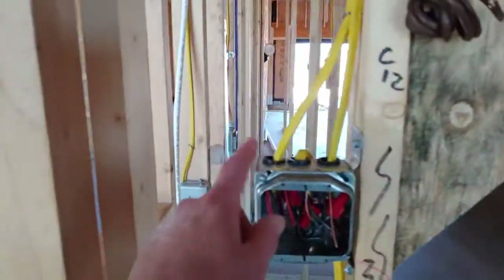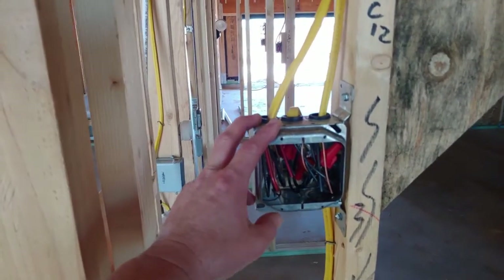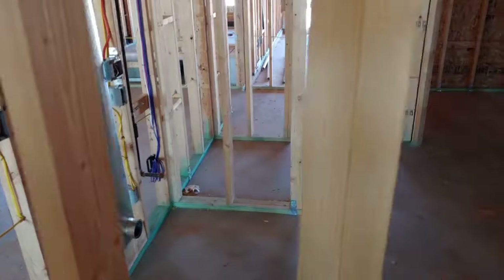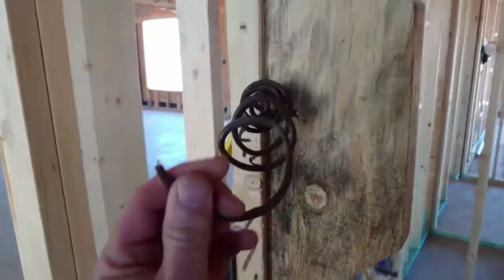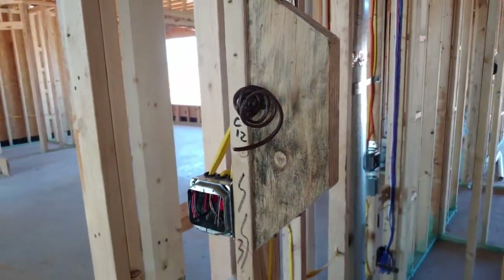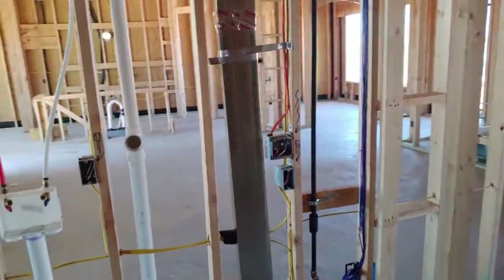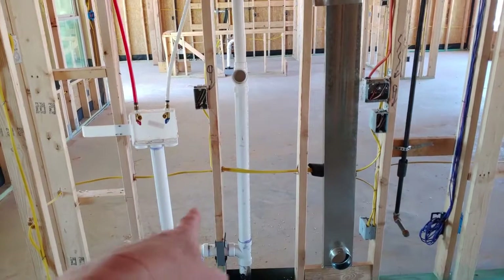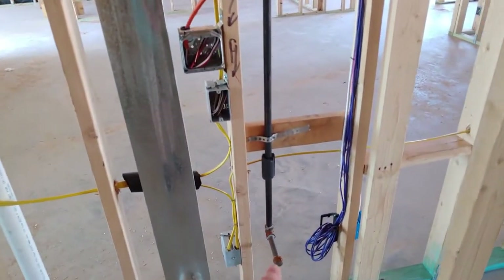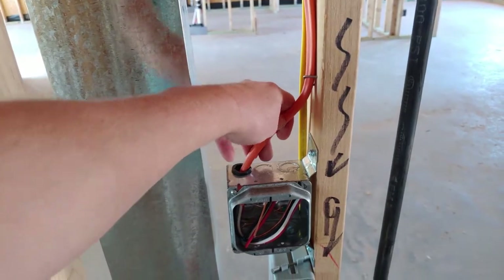I'm seeing metal conduit boxes for your electrical — that's just a light switch, but I've seen some plastic ones also. This is where your thermostat goes — anytime you see brown wire, that's your thermostat wire, and it's in a great place here in the hallway. In the laundry room you've got washer and dryer — that's your dryer vent. You've got a gas option for a dryer, or here's more 220V coming in if you have an electric dryer.